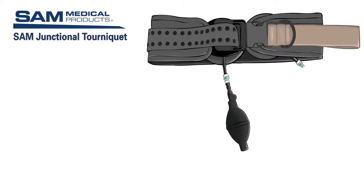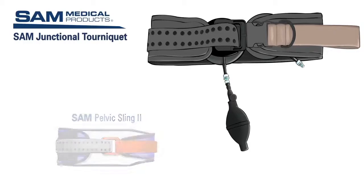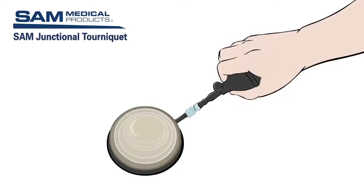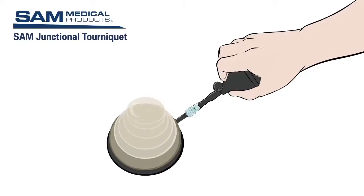Training time needed prior to field use of the SJT is minimized because many components are already familiar to medics, such as the hand pump, commonly used to inflate blood pressure cuffs, and the belt, which is a modified SAM pelvic sling. The TCD is the mechanism that, when inflated, provides pressure to occlude blood flow and control hemorrhage.